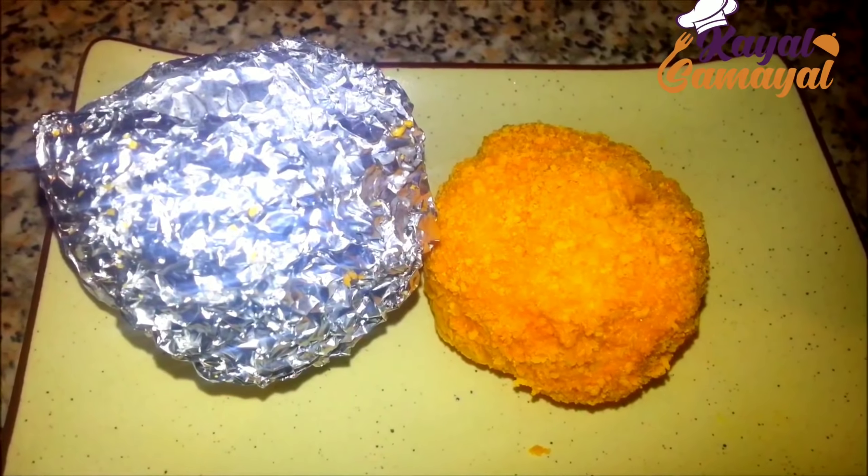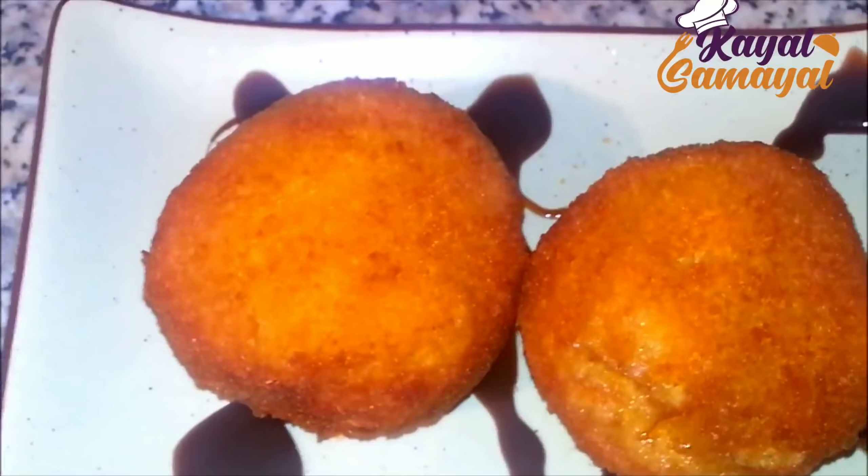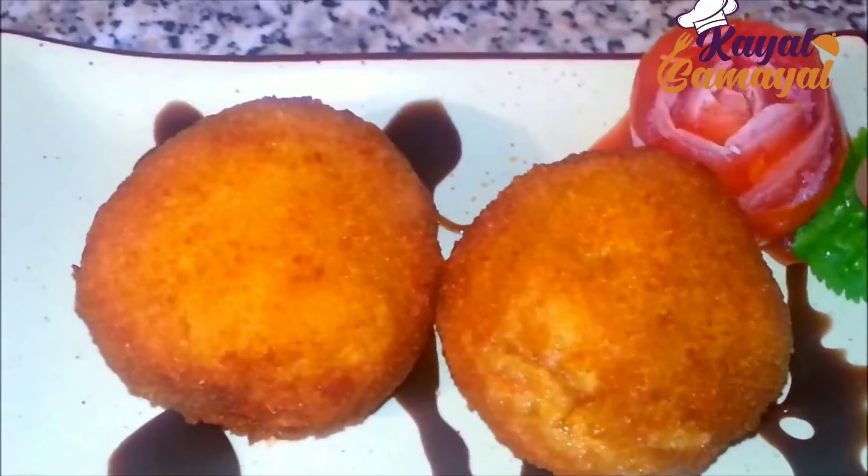When we fry the ice cream, it can melt — that's why we do double coating. Now we put this on the plate. Fry until golden brown and place on the plate. Put it in a cup. We'll add chocolate sauce, jam, and sauce on top. You can serve it — it's a very different taste of deep fried ice cream.